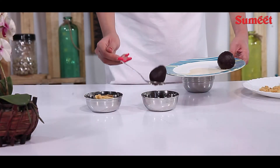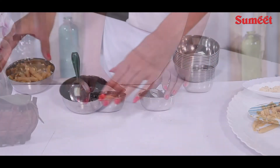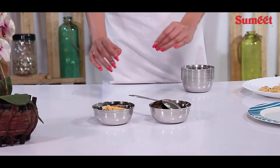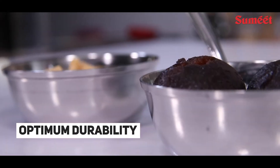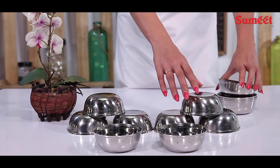Serve your guests with Indian dishes and desserts like halwa, pudding, and any sweets for a true Indian dining experience. High quality stainless steel for optimum durability and an elegant finish.